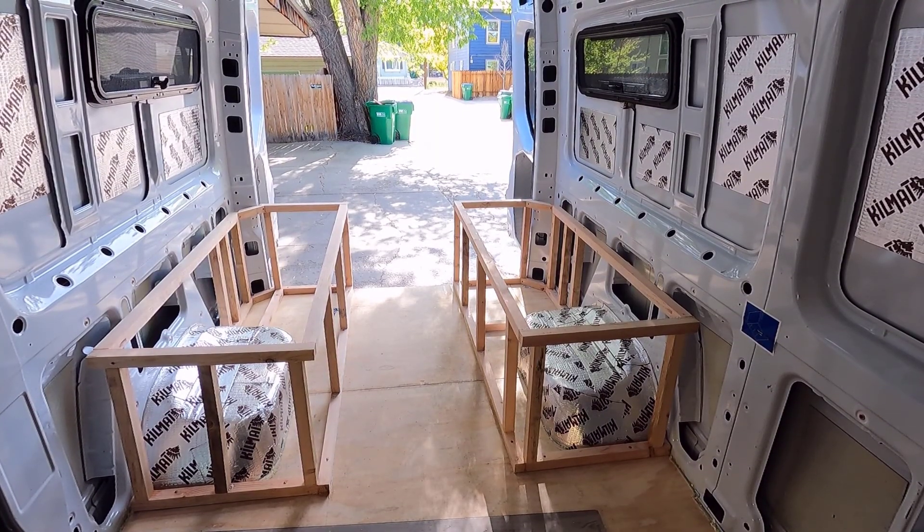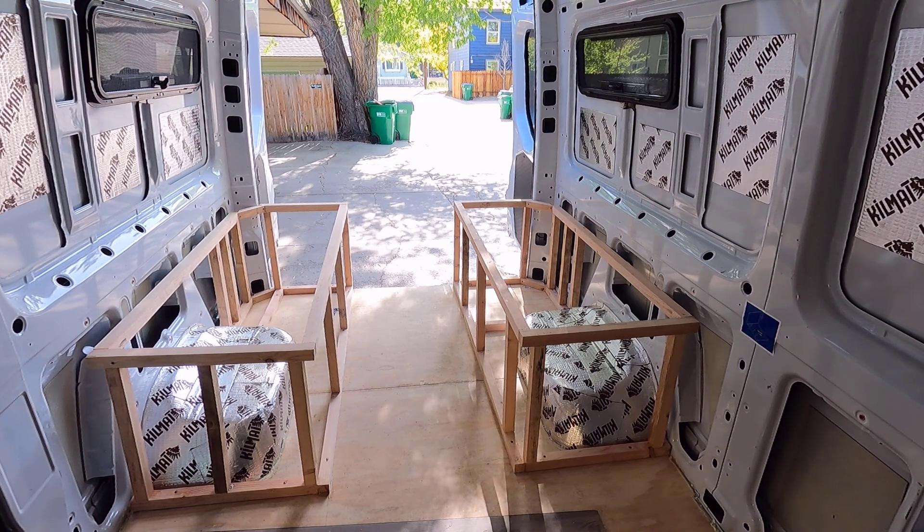And there we have the frames for the main two sides of the dinette area. Oof, big day. Very proud of that.